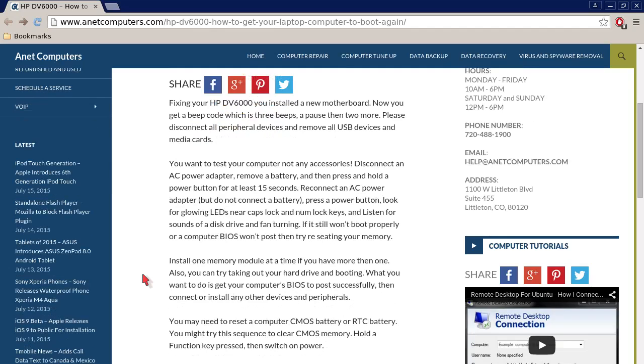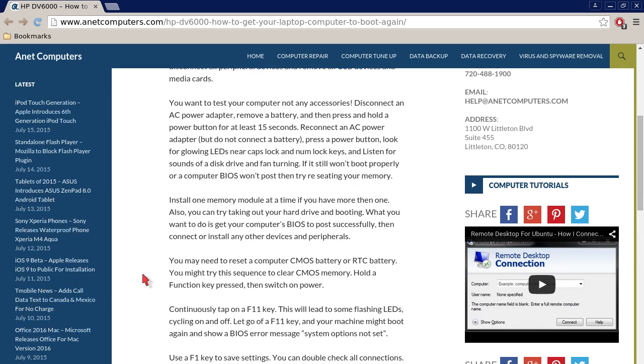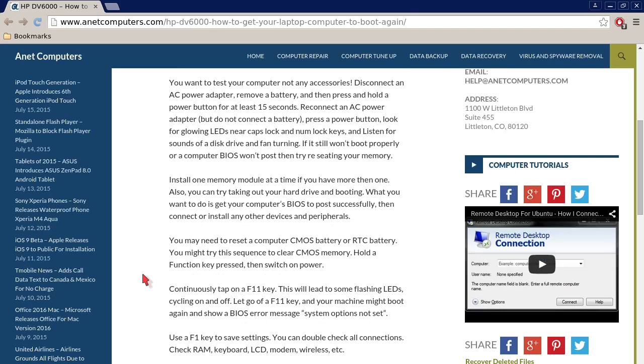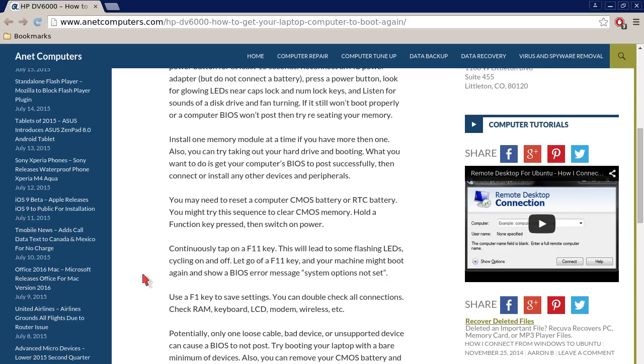a pause and then two more. Please disconnect all peripheral devices and remove all USB devices and media cards — you want to test your computer, not any accessories. Disconnect the AC power adapter, remove the battery, and then press and hold the power button for at least 15 seconds. Reconnect the AC power adapter but do not connect the battery. Press the power button and look for glowing LEDs near the Caps Lock and Num Lock keys, and listen for sounds of a disk drive and fan turning.